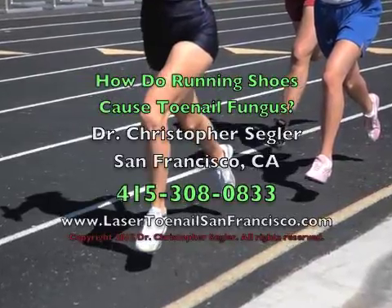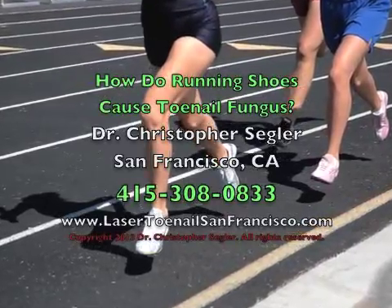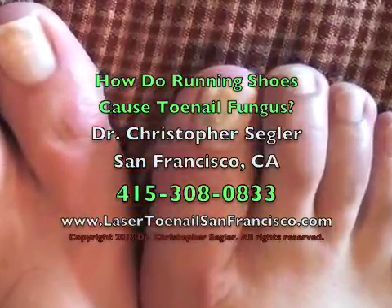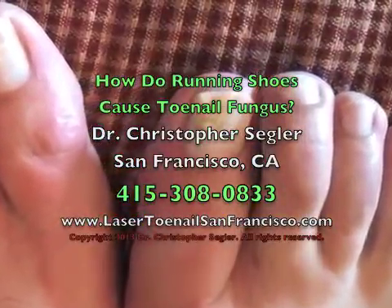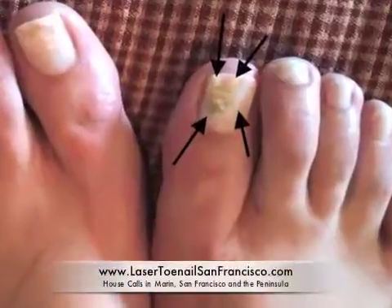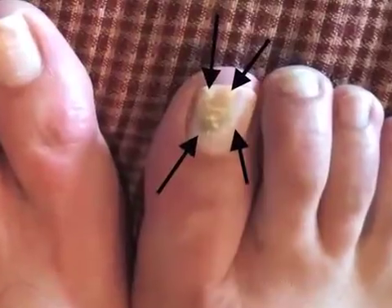Hi, I'm Dr. Christopher Segler. I see lots of runners who get thick yellow toenails that have become infected with toenail fungus. Today we're going to talk about running shoes and how they can put you at risk of toenail fungus, as well as what you should do to avoid getting toenail fungus infections from your running shoes.